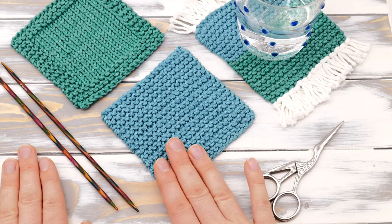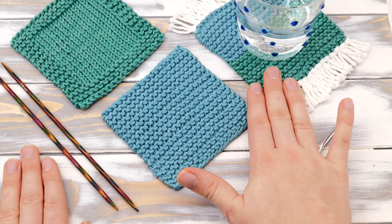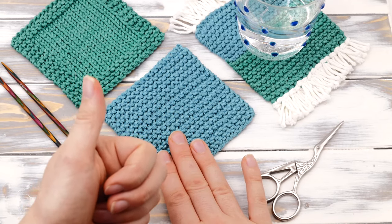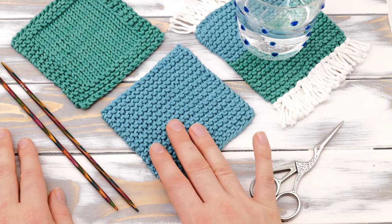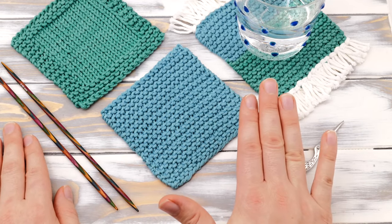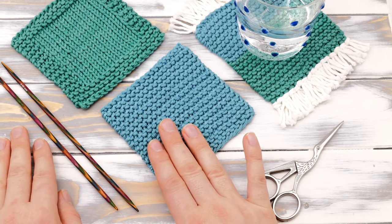Anyway, that's how to knit a coaster. I really hope I was able to show you everything you need to know, how to adjust the pattern, and that you were able to knit along. Please give me a big thumbs up if you enjoyed this video, comment with your feedback and your questions, and consider subscribing to my channel so you don't miss any new videos. Happy knitting and enjoy the rest of your day!